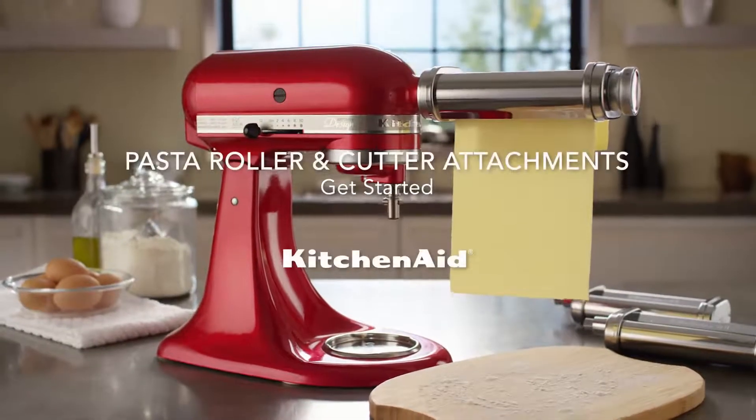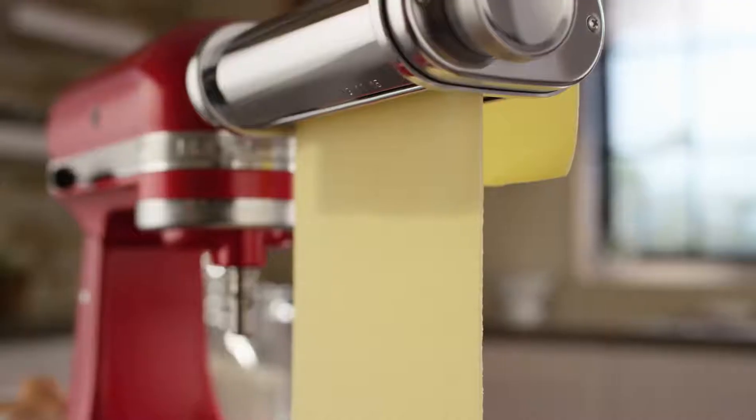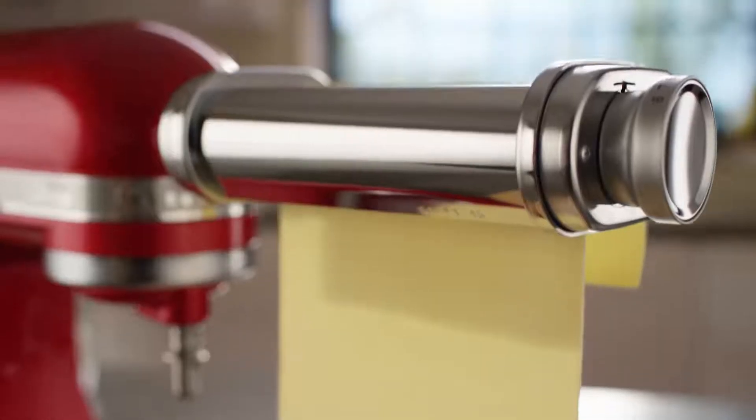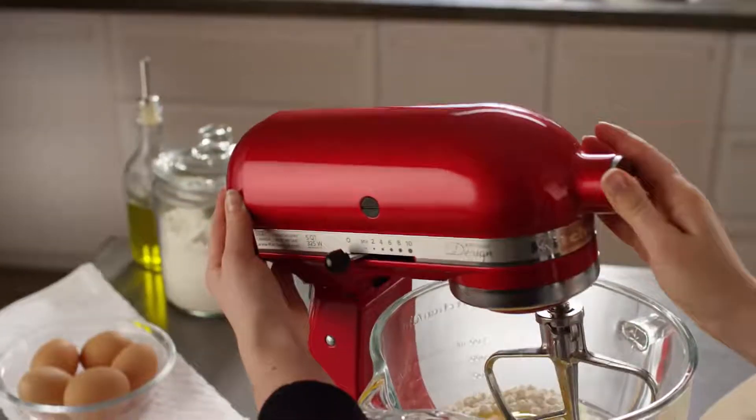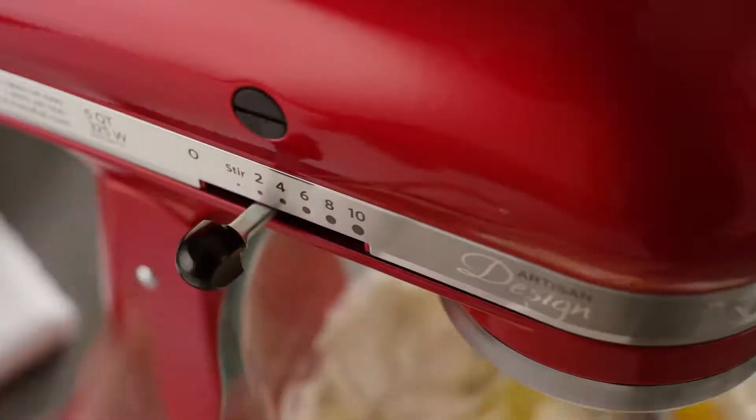Get started with your KitchenAid pasta roller and cutter attachments. First, prepare your pasta dough. The recipe in your use and care guide is a great starting point.